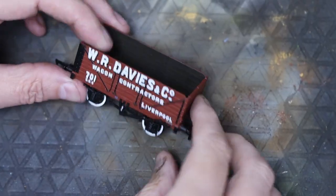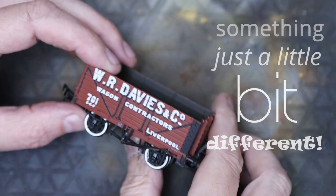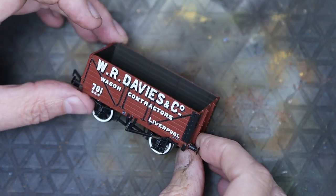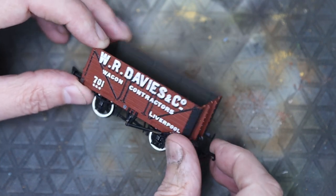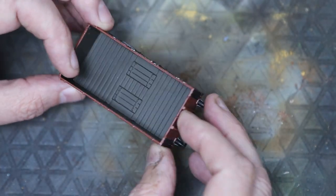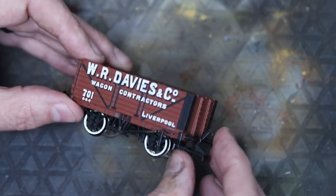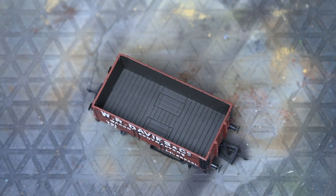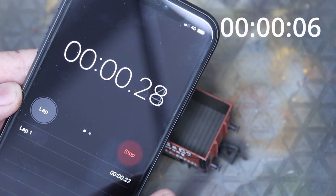Welcome back to Bunter's Yard. Today is something a little bit different — we are going to weather a wagon in a single shot, against the clock with the clock running. A few people have asked how long it takes to weather a wagon; I don't really know, so I thought I'd time this from start to finish. One thing to note: if your wagon isn't painted, give it a coat of varnish first, otherwise the weathering powder won't stick.